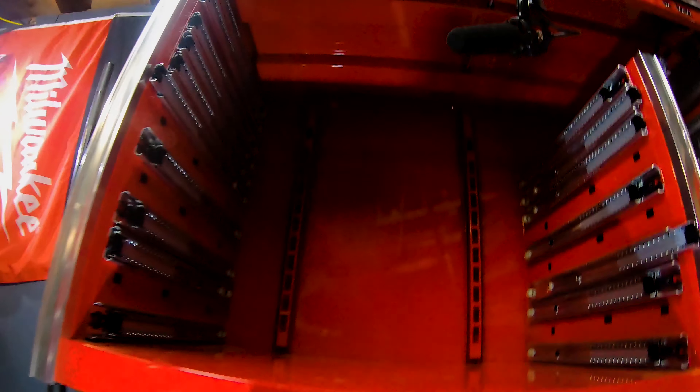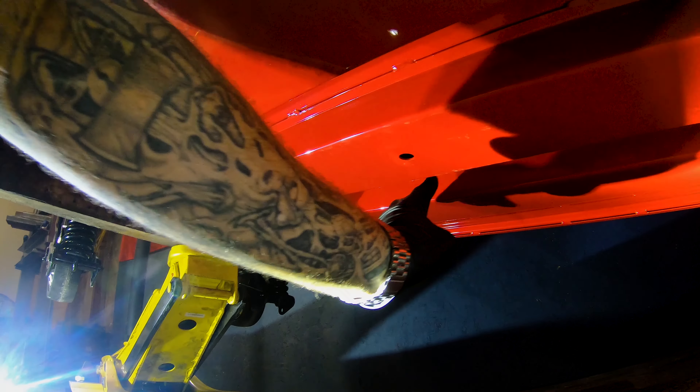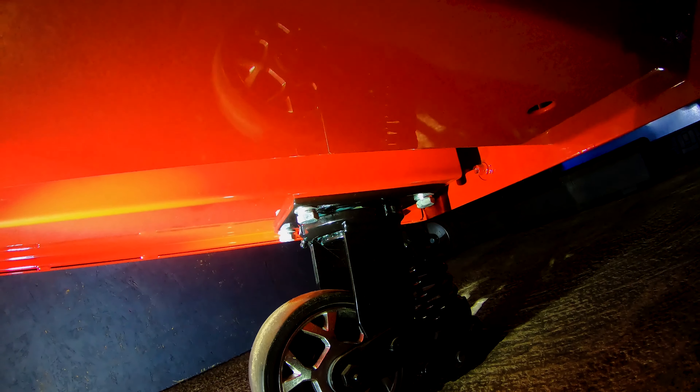Let's get underneath and take a look. We can see a big difference in the way this is framed versus the US General with those little pieces of angle iron. There are three big pieces of channel that run across and are welded to the bottom of the box. The bottom of the box is rolled over and also welded to the channel on both sides. The casters are bolted to the bottom of the channel. They claim the framing is 14 gauge steel, the walls are 16 gauge steel, and the drawers are 18 gauge steel.